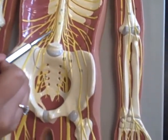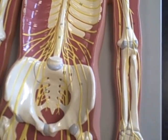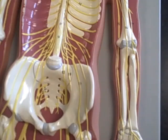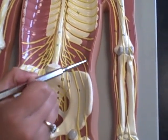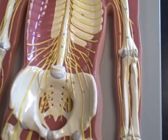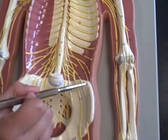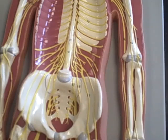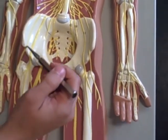Lumbar plexus here. The iliohypogastric nerve, and the ilioinguinal nerve here. And the lateral cutaneous nerve — it's the outermost one, on this side over here.